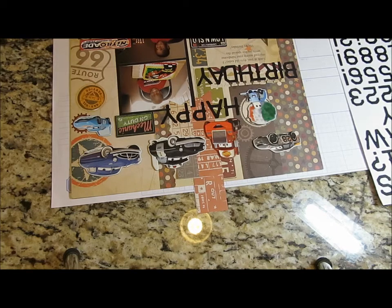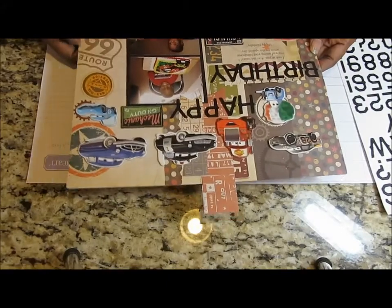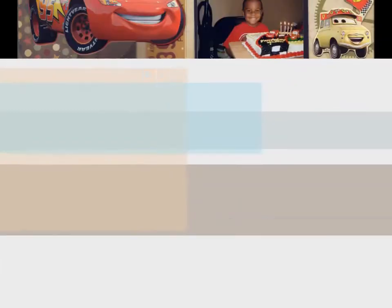The only one I didn't use was Sally, and I'll save that one for something else. All right guys, I hope you enjoy the layout. You guys have a great day and I'll see you next time. Bye!